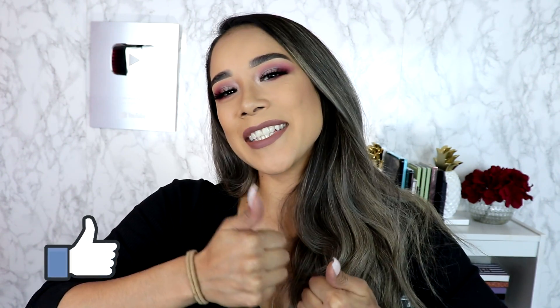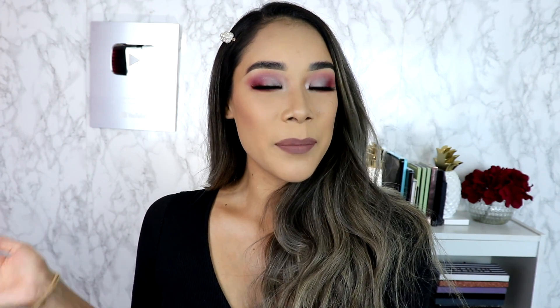I hope you guys enjoyed this video — if you did, don't forget to give me a thumbs up and leave a comment below. Let me know if you're new, and let me know in the comments what other tutorials or videos you'd like to see on my channel. I love you guys so much, thank you for all your love and support — it means so much to me. I'll see you in my next video, bye!